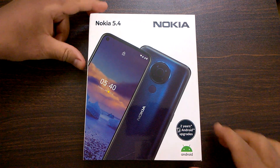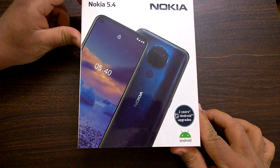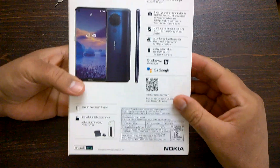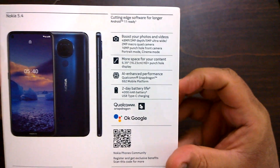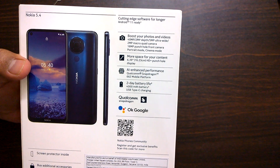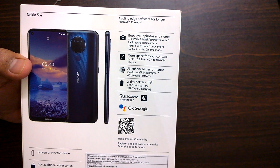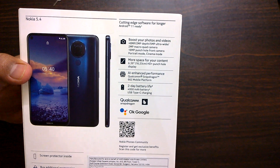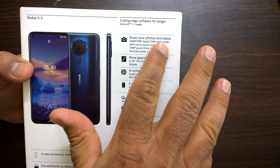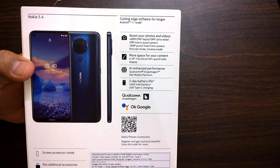Now coming to the unboxing part — the retail box looks really really nice. The first thing you notice is 'two years of Android upgrades,' which is a promised feature. On the back of the box you see 'cutting your software for longer — Android 11 ready,' so that is a promise. Android 11 has been released for Nokia 8.3 5G, though it came a bit delayed to Nokia 8.3, but hopefully it will be faster for other devices including the 5.4. Talking about the camera, it comes with a 48 megapixel main, 2 megapixel depth, 5 megapixel ultra-wide, and 2 megapixel macro — a quad camera setup.